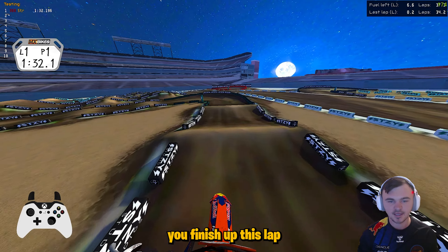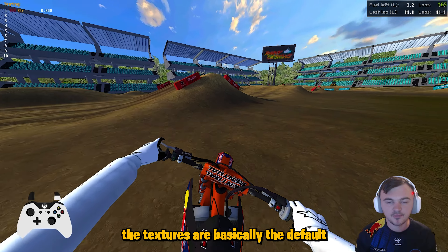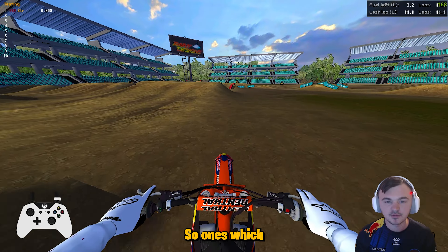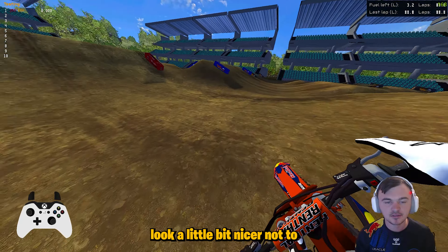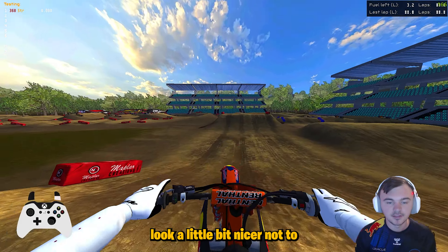Let's finish up this lap and then head on over to JM's San Francisco round two. Hit the finish line — alright, let's head over to JM's round two. Alright guys, we are now at JM's Supercross track. First thing you notice is the textures are basically your default Verboso ones, which look a little bit nicer — not to dog on Steezy or anything — but here we go, doing a few laps.